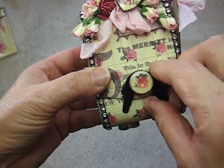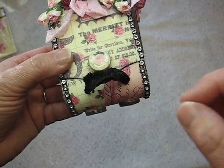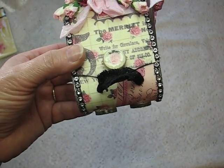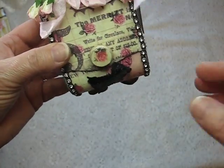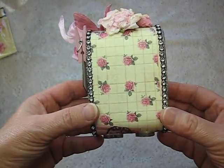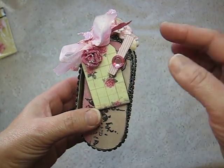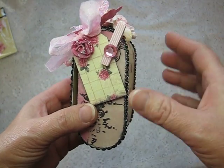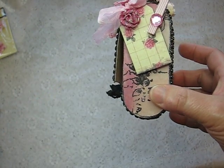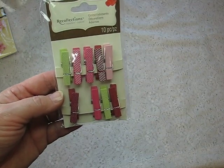This here is just some stretchy lace that I had in my stash. And that's what the back looks like — I didn't do much because I didn't want to cover up the pretty paper. And then over here I used this cute little clothespin, and it's also by Recollections.